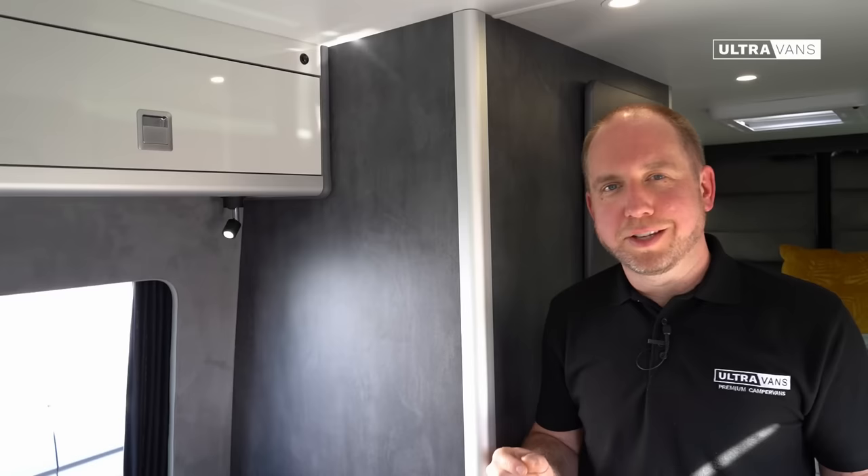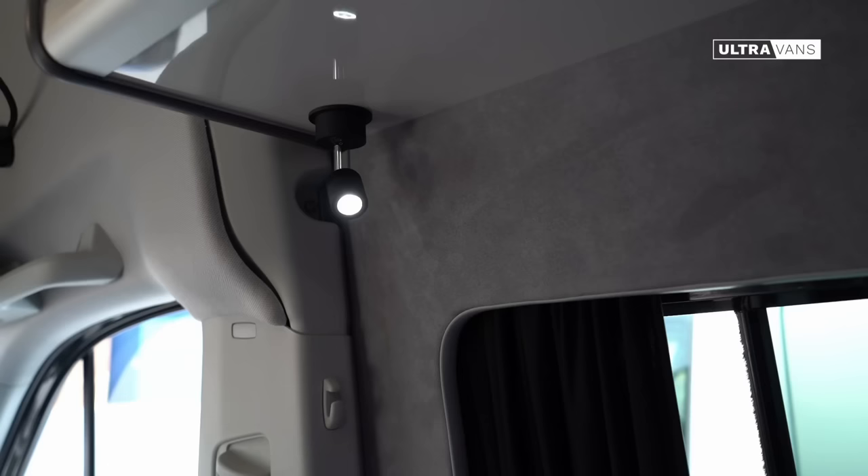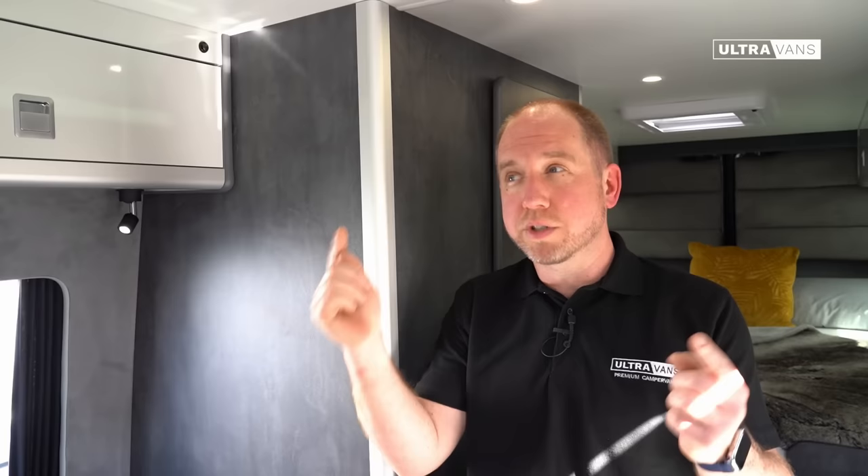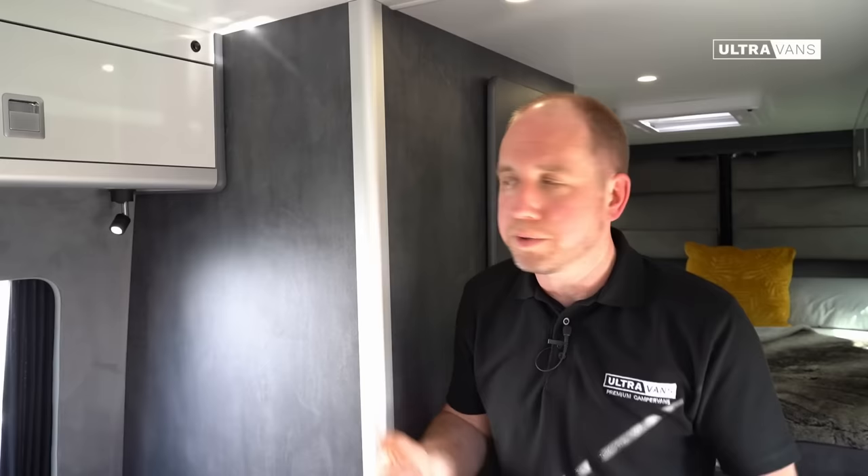We've included all that you'd usually expect and probably a little bit more, including reading spotlights dotted around the areas where you're likely to want to read. We've got two gooseneck spotlights in the front above the cab seats, and those gooseneck spotlights have actually got a USB port in them so you can charge your Kindle while you're reading. Around the cabin you'll find 12 volt USB-A and USB-C sockets conveniently placed — one in the kitchen, one in the bed area, one in the locker, and a couple in the front.